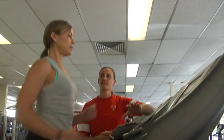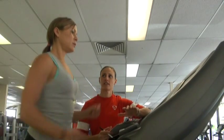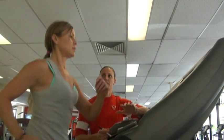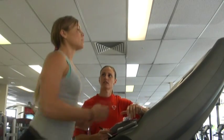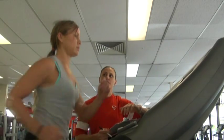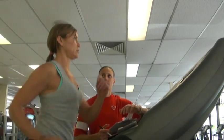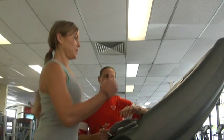Now you need to maintain a walk — no running, just walking. So how are you feeling on a scale of ten right now, ten being the hardest you've ever worked, zero being the lightest? Seven. Good. So we're going to maintain this for four minutes. Just keep striding out, working really hard. Good.